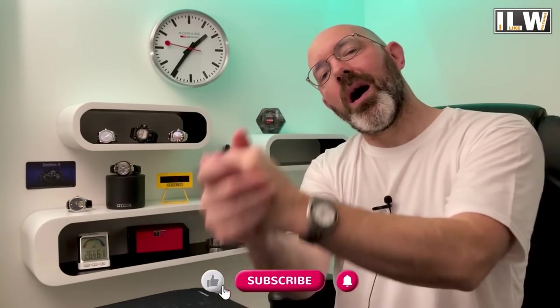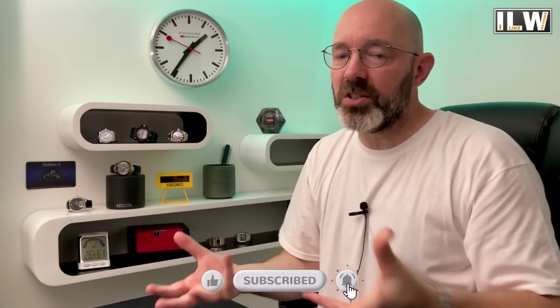Hey guys, welcome back to I Like Watches. I'm assuming that, like me, you enjoy mechanical automatic watches, because those are the watches that feature most regularly on this channel. Every now and then you're going to pick up one of your favorite mechanical watches and it's run out of power, so you've got to wind it up, adjust the date, adjust the time, and then you can start enjoying it. As long as you're wearing it you can enjoy fairly accurate timekeeping, but if you take it off and leave it a couple of days, it's going to run out of power again.